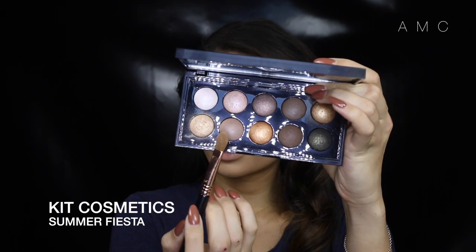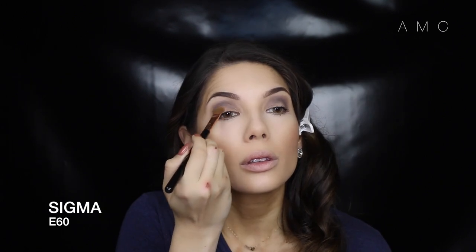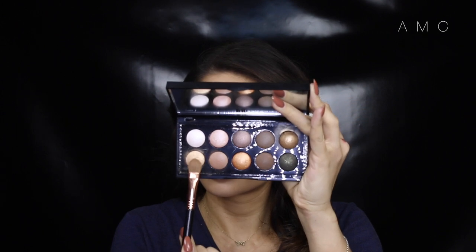Any color can be used on the lid, but you want it to pop. I started with a light brown, then added right in the middle a light shimmery color. This will make the lid look more pronounced and come forward.